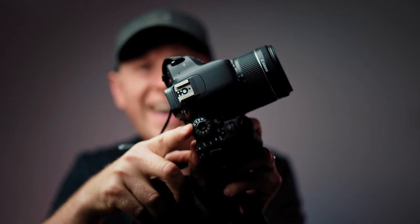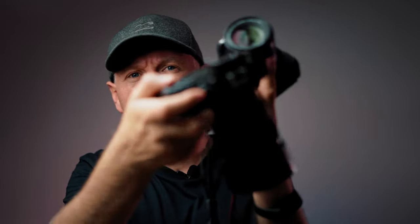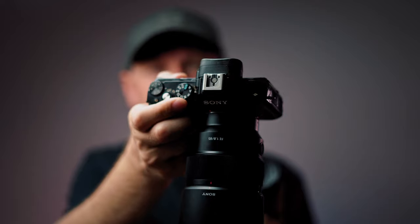But in most cases I use a semi-automatic mode, which on Canon is called AV, and on Sony it's just A. So what does AV or A stand for in most cameras? This is Aperture Priority Mode. To understand that, first you need to understand what aperture is.